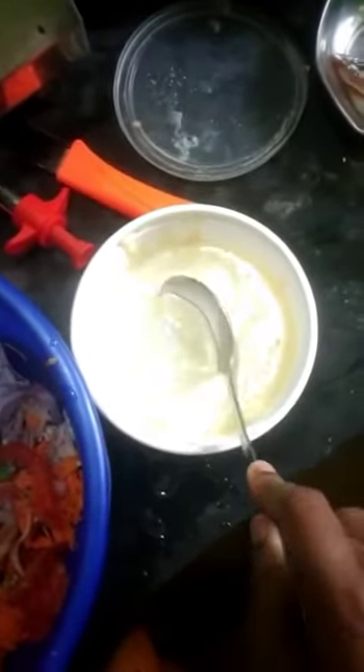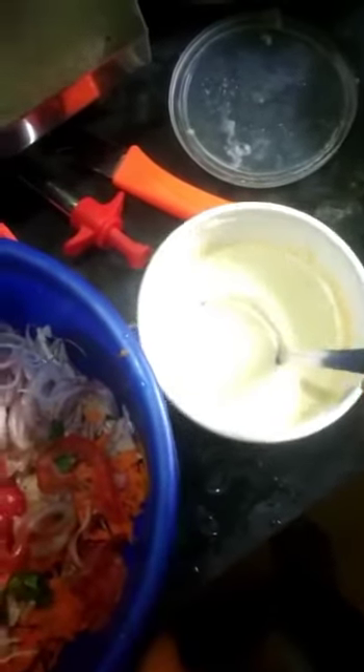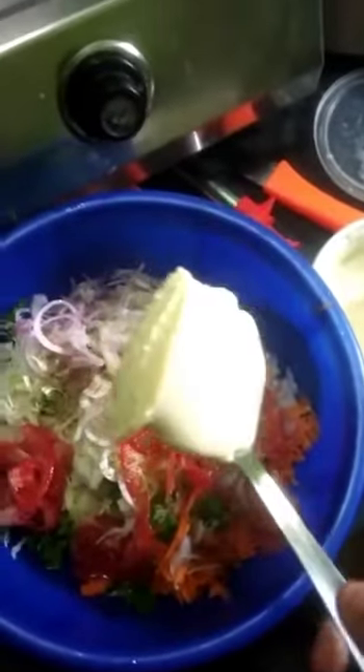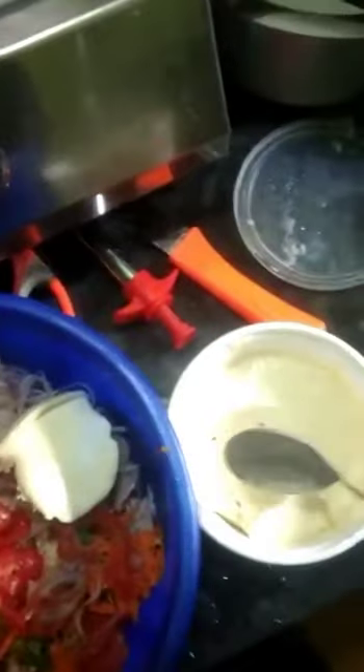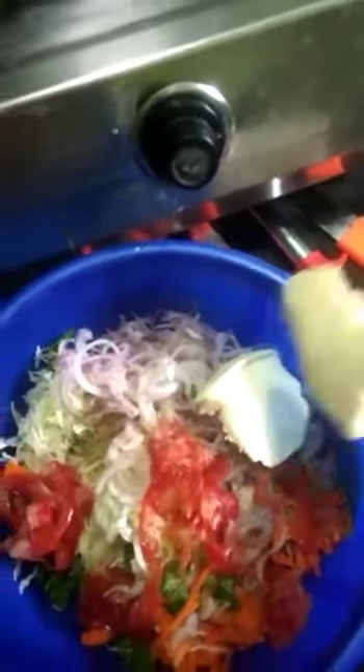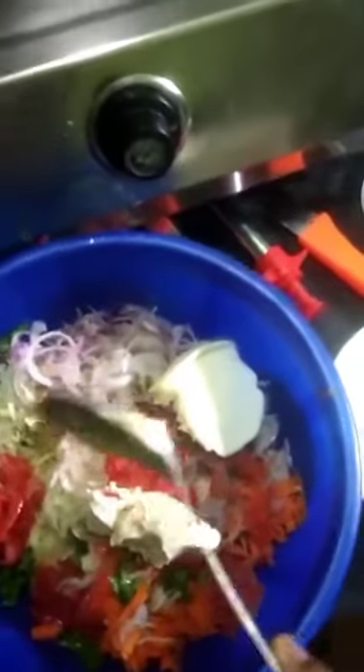We have added the mayonnaise. We are done with the refined mayonnaise, so our wheat dough is ready. I have a more flavor of mayonnaise. I will make it very good. If you want to make it very good, make this with mayonnaise — mayonnaise will be good to eat.